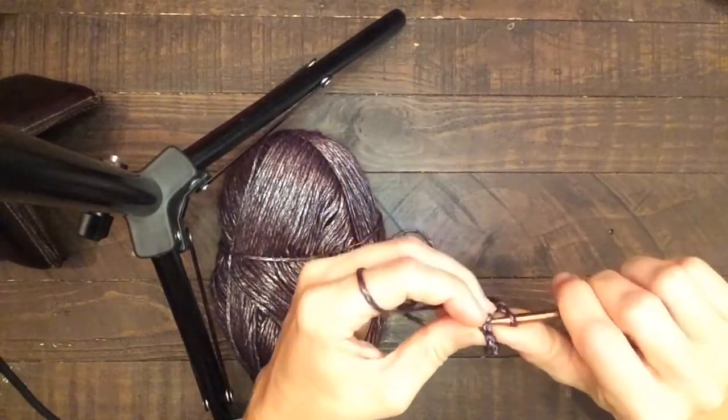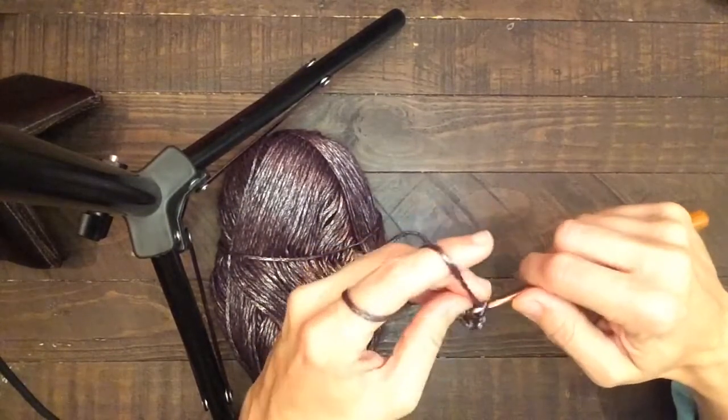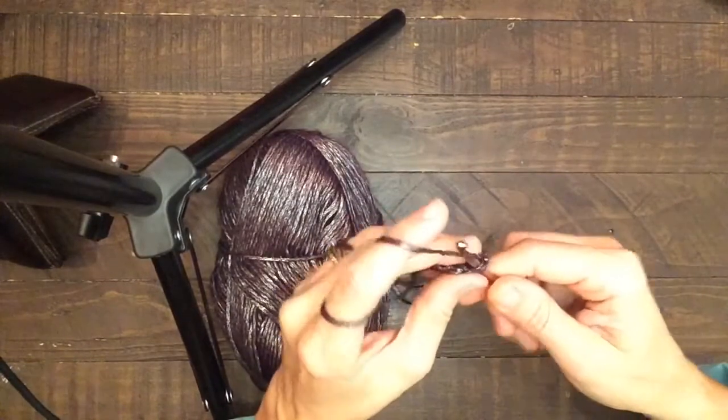Hopefully you can see it with this yarn. I tried it with white and it just didn't look very good — it kind of just caught too much of the light.